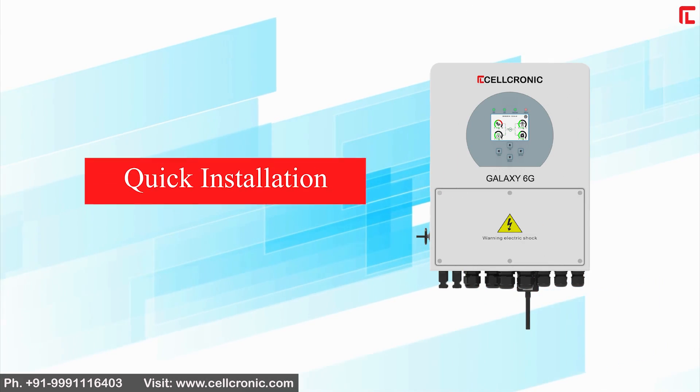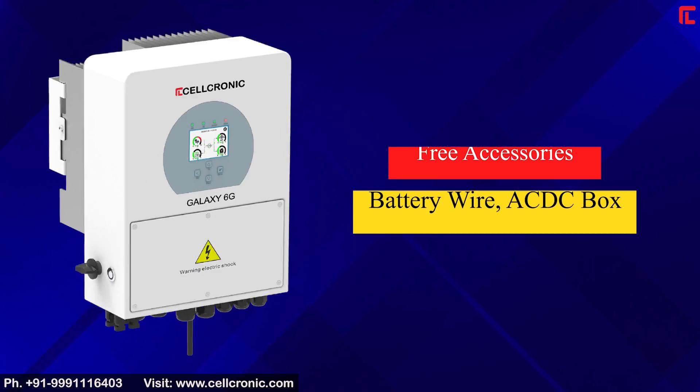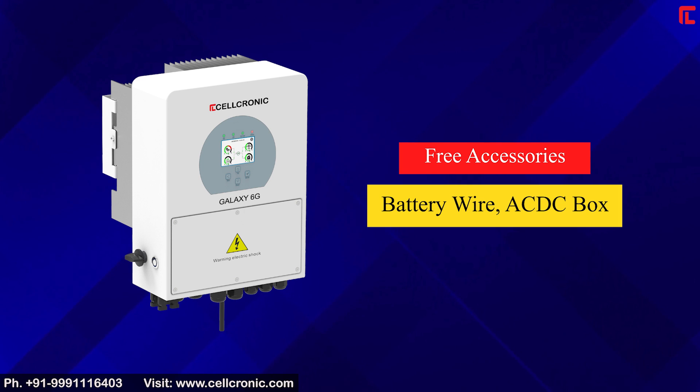Quick installation is supported. Free accessories include battery wire and an AC-DC box.